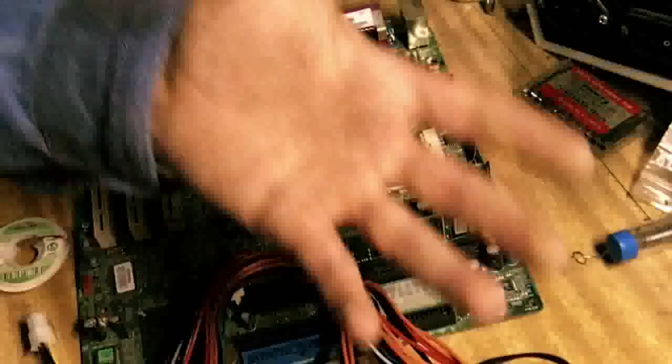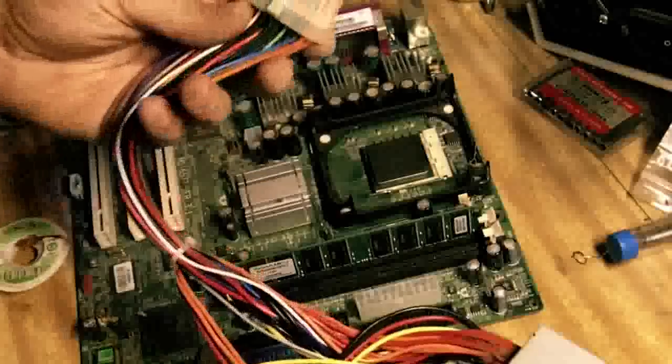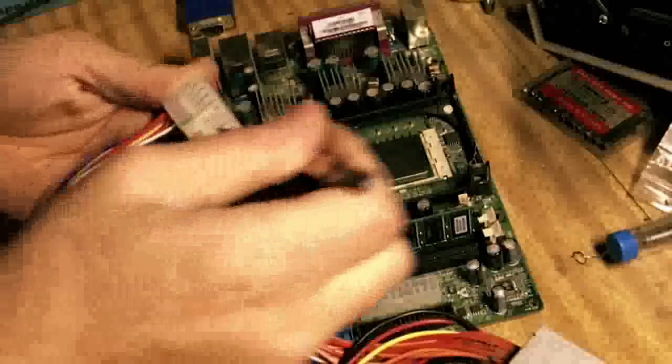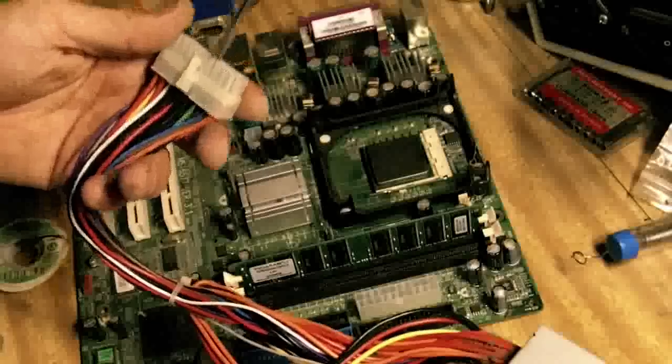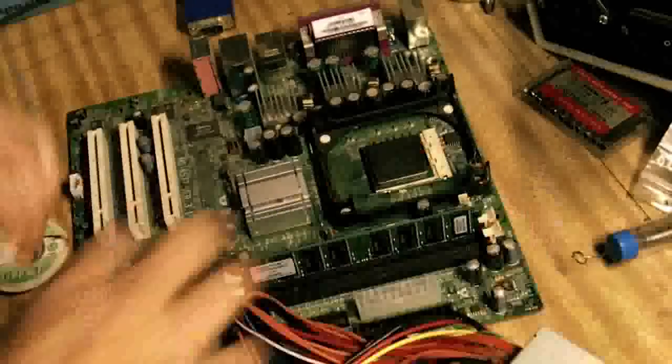I'm also using a second-hand power supply. My way to see that it actually works without even using a meter is to shove the green wire and the black wire together. Bonza — so we know that that works. I'll probably unplug it now.